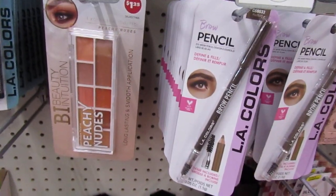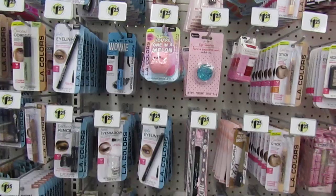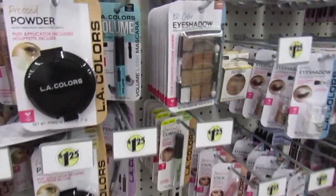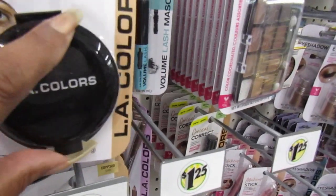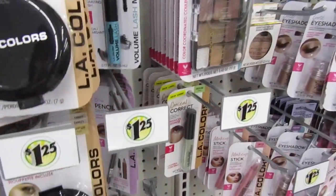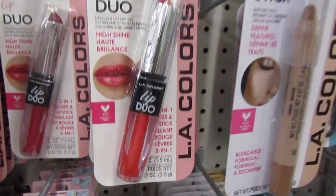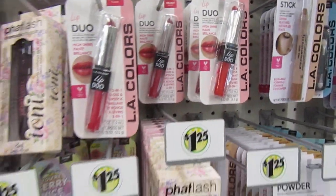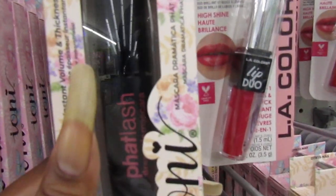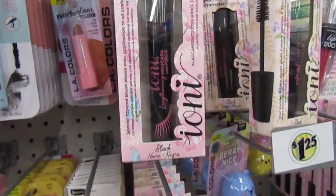We're still carrying the Beauty Intuition eye shadow palette. They still have these pressed powder LA Colors - back in the day they had these a couple years ago and they're still rocking them. This is the Lip Duo - you get the lipstick with the gloss, two in one. It's a good deal. Fat Lash by Eye Oni - a dramatic eye mascara. I don't think I've seen that mascara. I think that's new. I've never seen them.